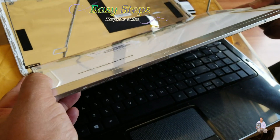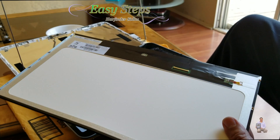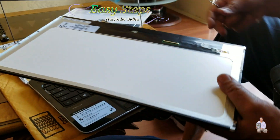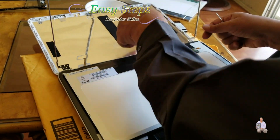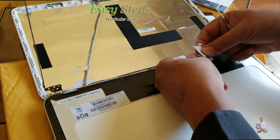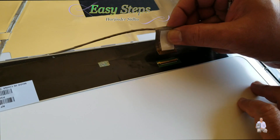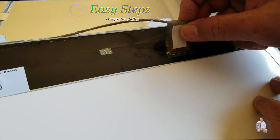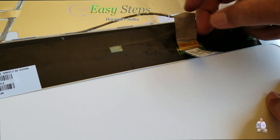Now the old screen is out. This is the screen I've taken out and this is the new one. We're going to place the new screen on top and we have to be very careful. Grab it from the tape and slide it underneath just like this, then push the connector in.